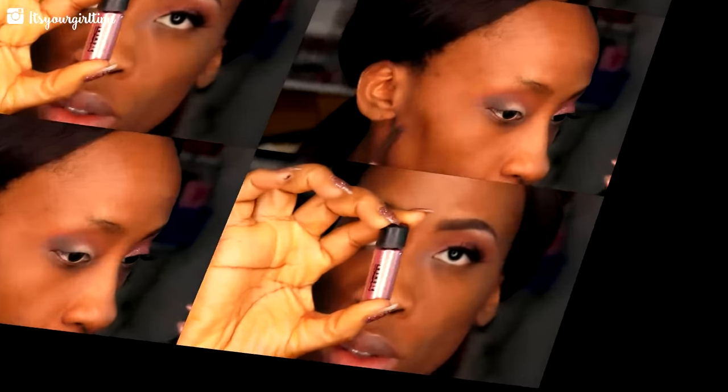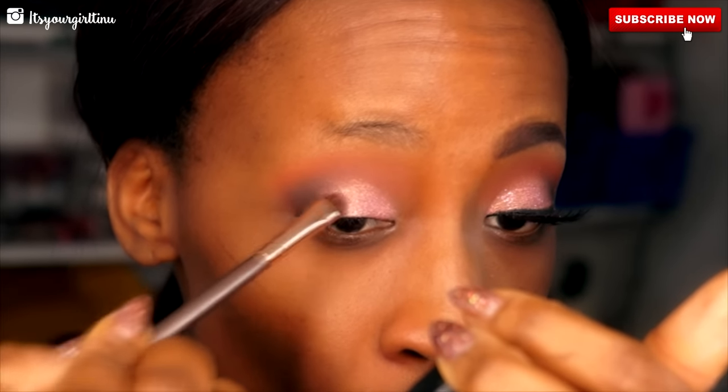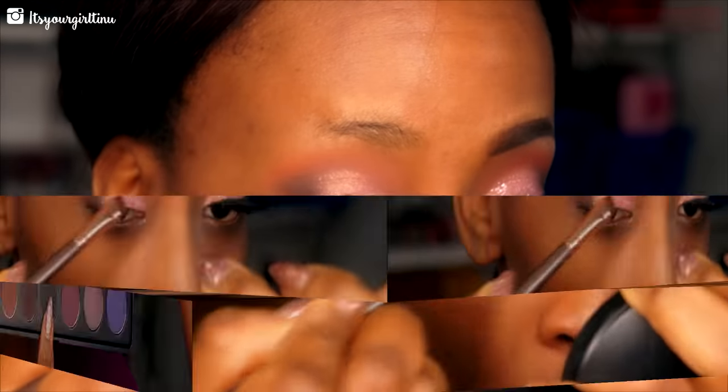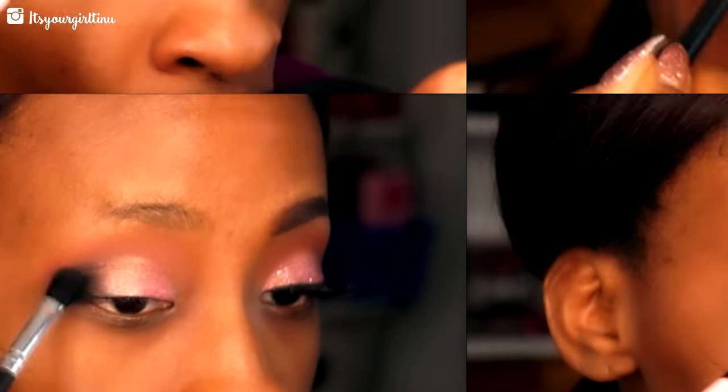We're going to apply that in the outer V area to give the look even more dimension. Then with that same Luxie brush we'll blend out the shade. We're using MAC Pigment in Rose with a flat synthetic brush — I actually sprayed the pigment to make it more vibrant on the lid. Then we're going into the Morphe Plum palette with the matte black shade to put in the outer V for a nice crisp look.